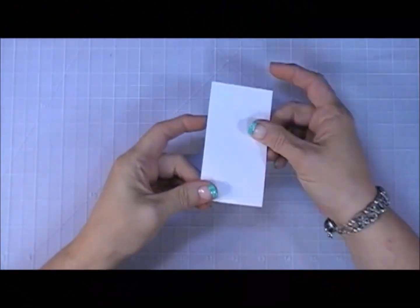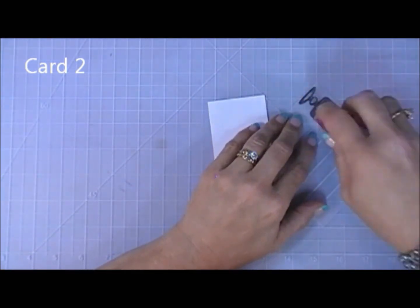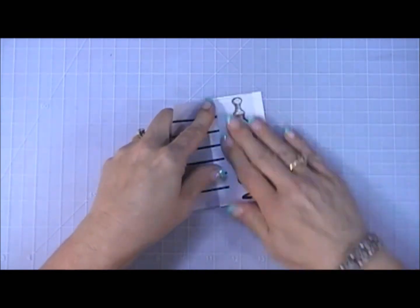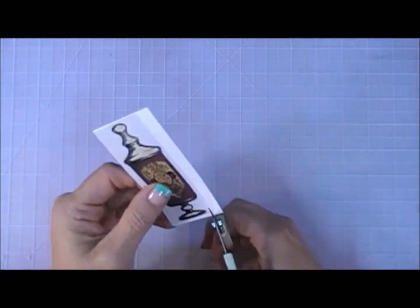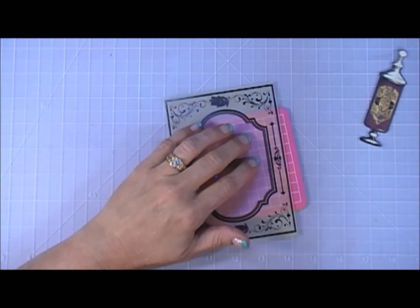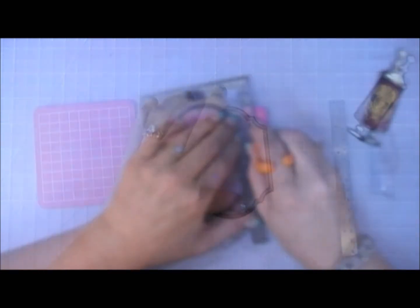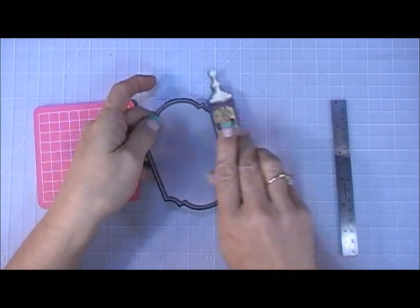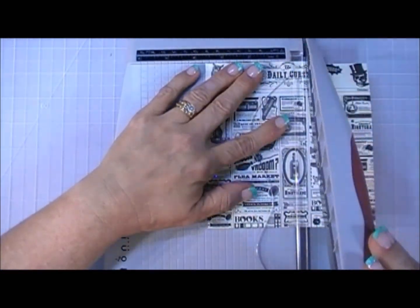Now moving on to card number two. This piece of vellum with the little bottle — I'm adding it to a piece of white cardstock using my tape runner to give it stability and take away the sheerness of the vellum. I'm going to fussy cut that out. For this card I lost some footage — I guess I didn't hit the record button — but here I'm taking the inside piece of this vellum and I cut it out so we have two vellum elements. I also wanted a little piece of newspaper, so I'm cutting out a strip of that.